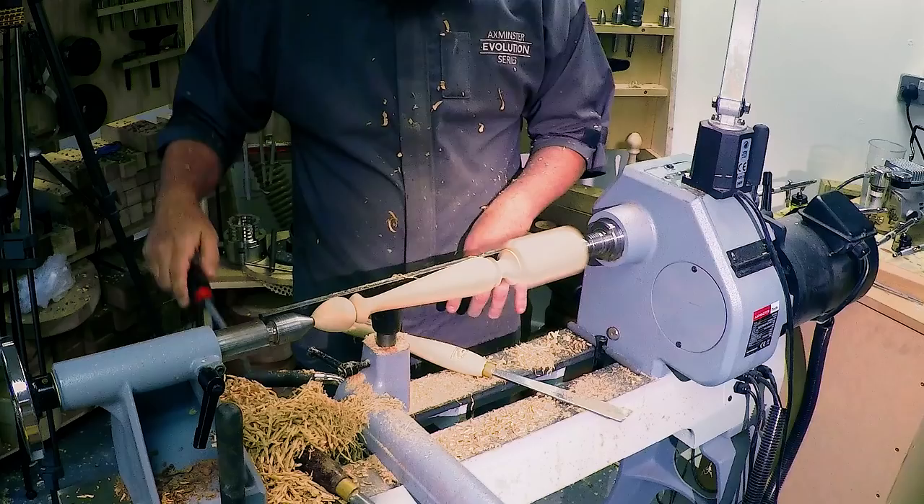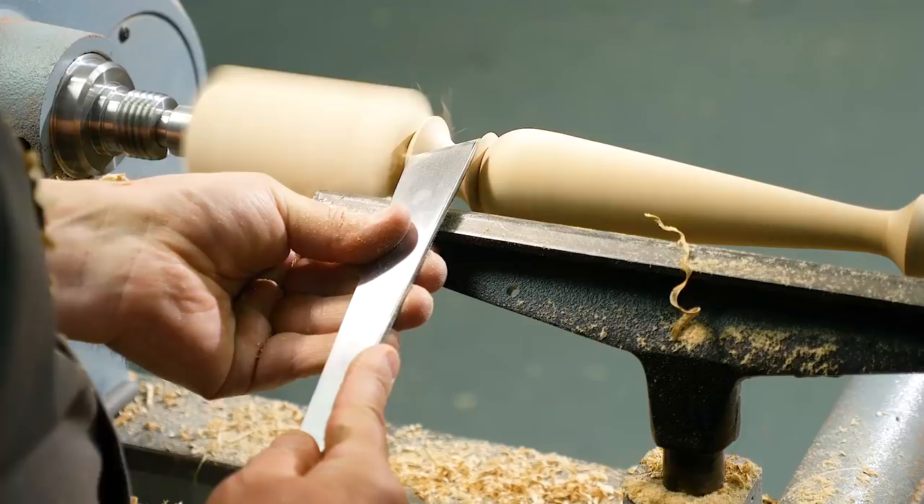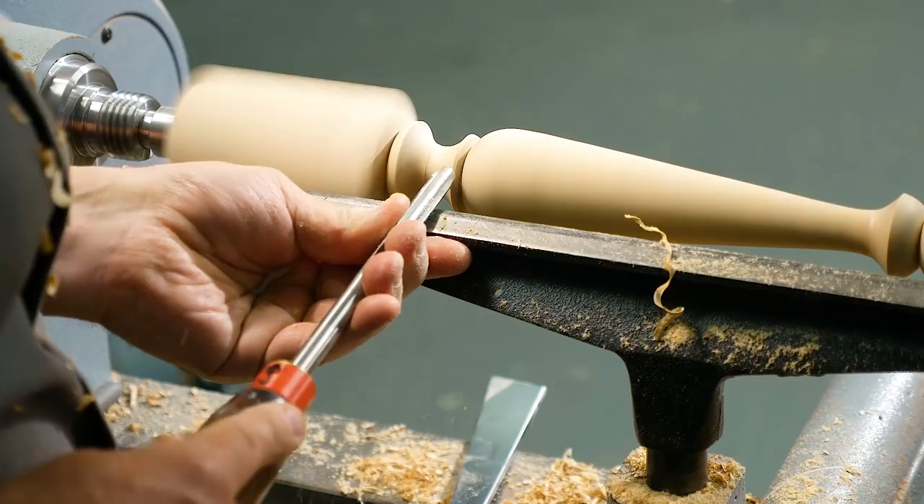Back to the spindle gouge for that final cove, and then little rounds — half beads here. For a table leg, any sharp edges will damage fairly quickly. We swapped from the skew to the spindle gouge because the skew was a little bit too big and would have hit the pummel. And there we are — the finished table leg. Good practice piece for your skew chisel and good practice piece for copying techniques.